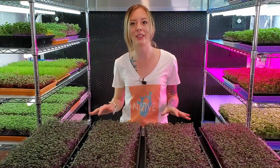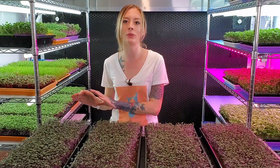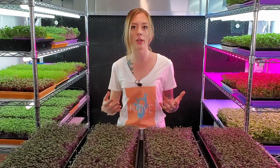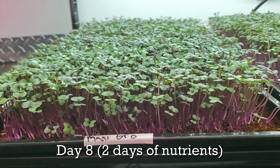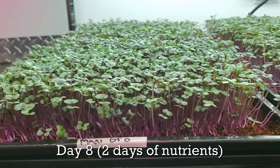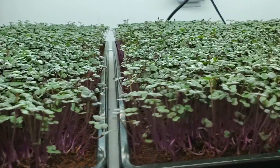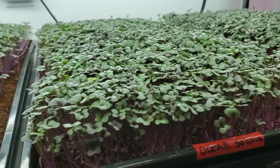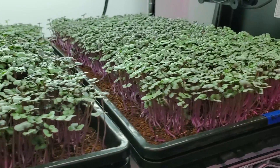Now I'm going to give each one of these one cup of their specified nutrient and we'll get these on the shelf. In a few days I'll catch up with you guys and we'll see where we're at. Today is Day A of the red acre cabbage nutrient test and so far I'm really not seeing that big of a difference, but it is still very early in this experiment.